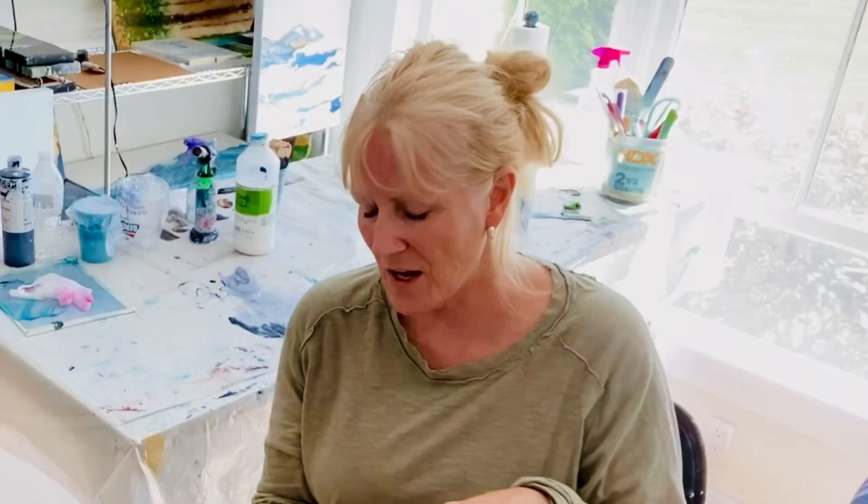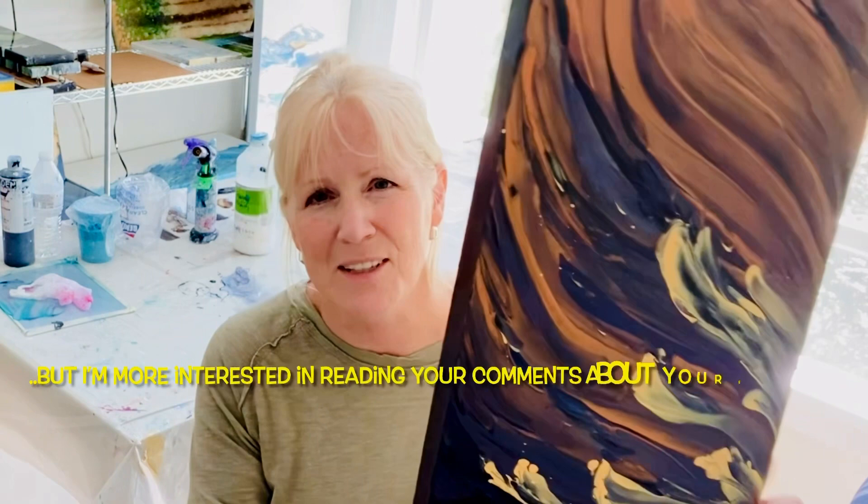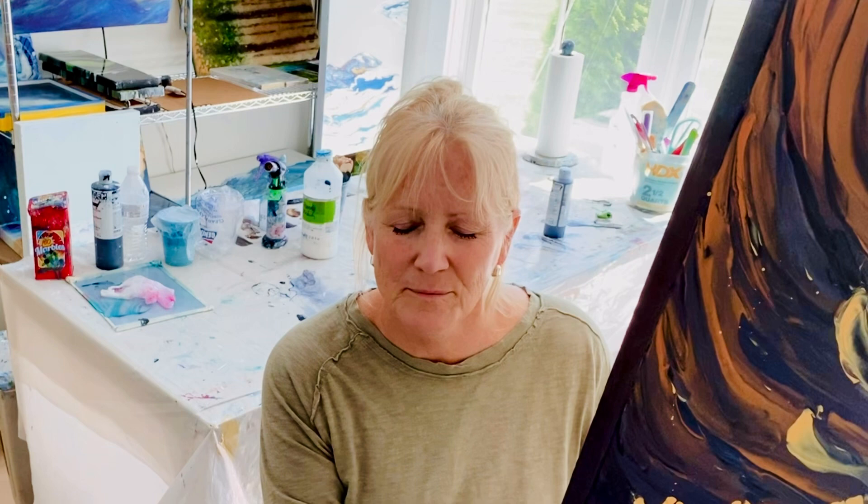I appreciate that people are so helpful — they send you advice and stuff on the groups, really, really helpful. I'm sorry to say I'm a bit of a rebel. I look at tutorials all the time, about everything — technical stuff about how certain fluids that we use work: Floetrol, GAC 800, airbrush medium.